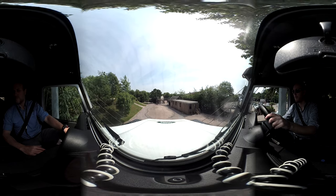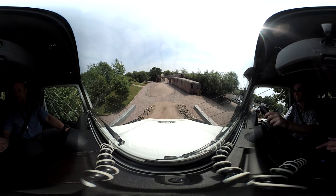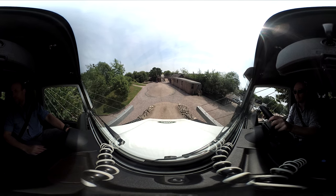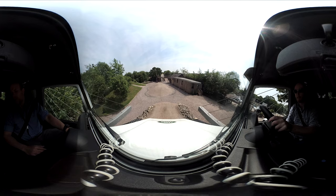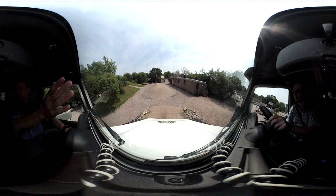And brake. Brake. Beautiful. Think about your clutch and brake control now. I'm going to clutch off first. Clutch off. It's just so unnatural. I'm going to go right here.